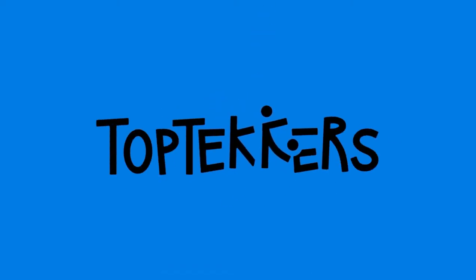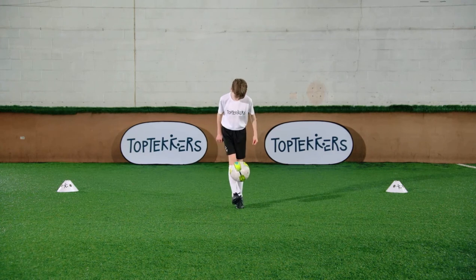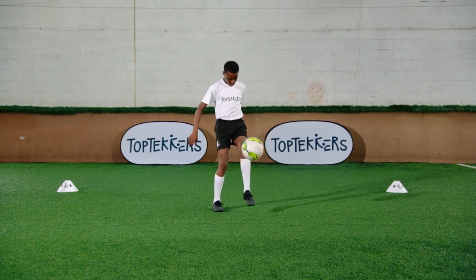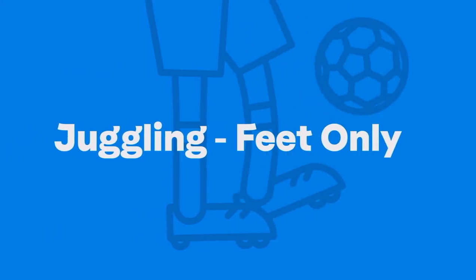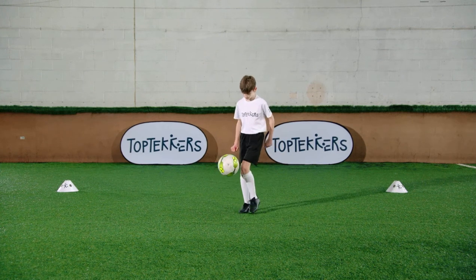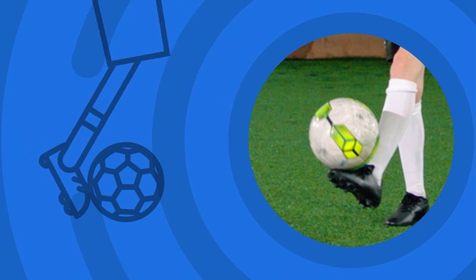Learn how to control the ball, keep it in the air, and become a juggling top tecker. Use your foot to get the ball in the air. Use your laces to keep the ball in the air.